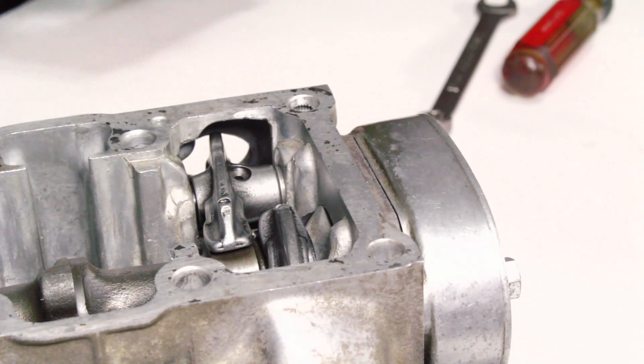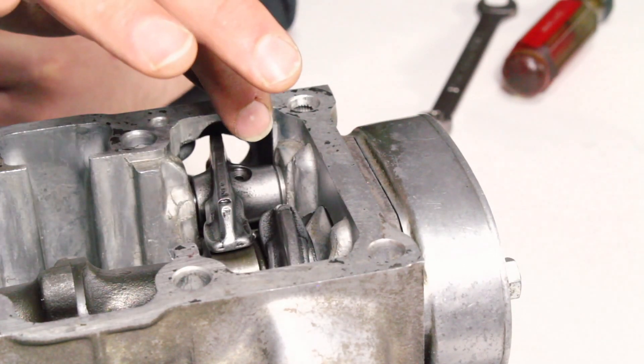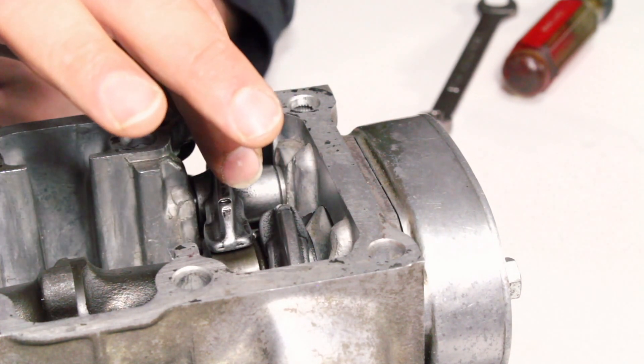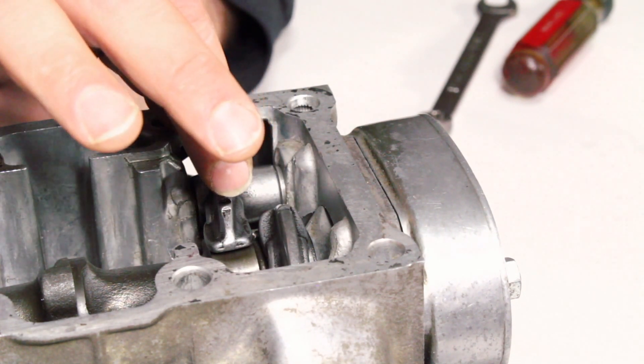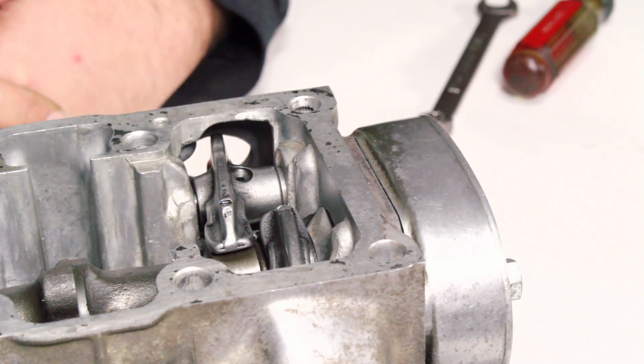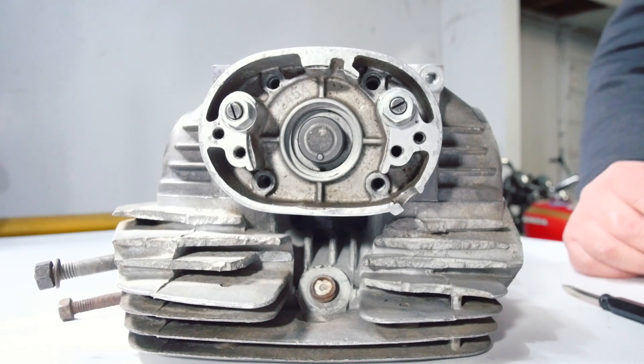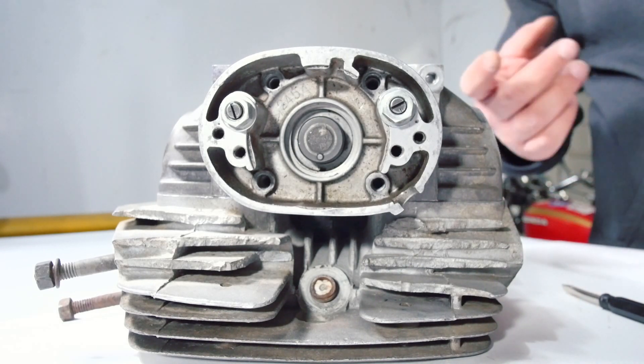The engine will run with the tick marks facing towards the spark plug, but what you're essentially doing is moving the rocker arm position, which changes the geometry of the rocker arm. This reduces lift and duration of the camshaft — the bike will run, it just won't rev as hard. That's an easy way to detune a 350 engine, and I think this is part of why Honda got away from this design.